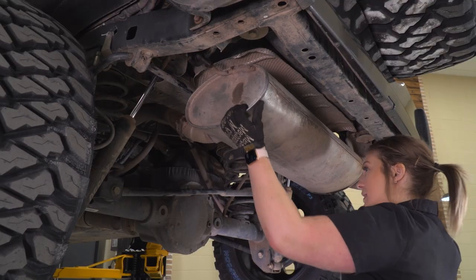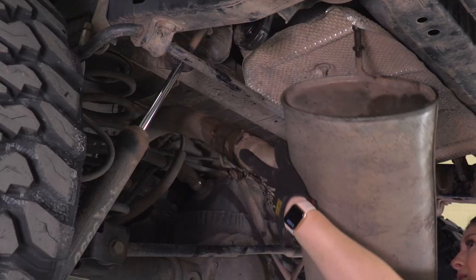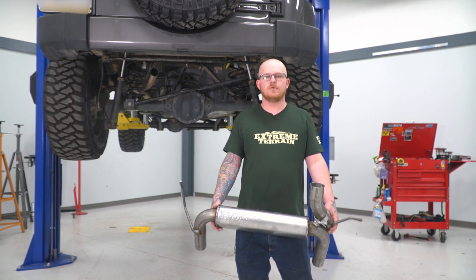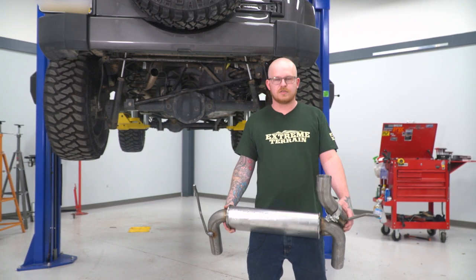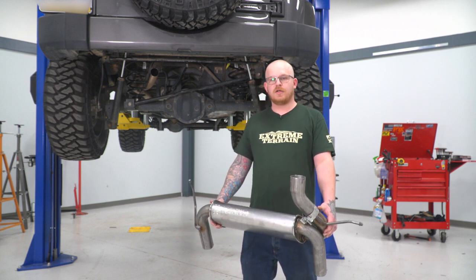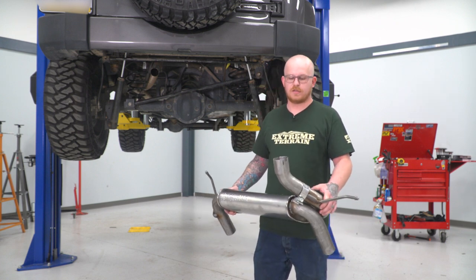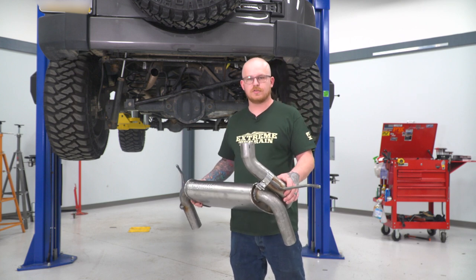Wiggle the axle-back off of the over-the-axle pipe. Welcome back — now that we've shown you how to uninstall your factory setup, we're going to go ahead and install our new system. Our first step is to slide our clamp over the mid-pipe tube just to make sure we don't forget it as we're putting it on. Then we'll install this in the hangers and get our tube slid into the adapter.